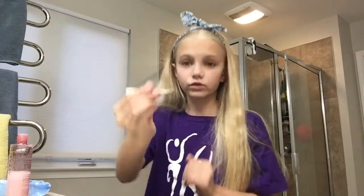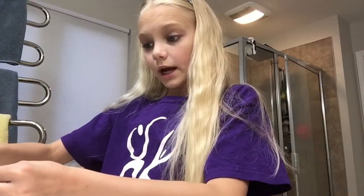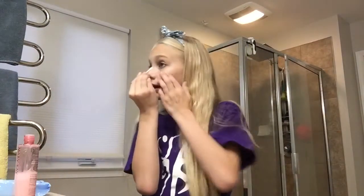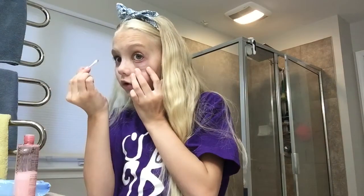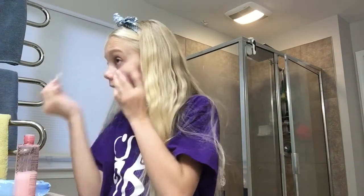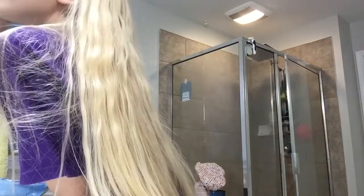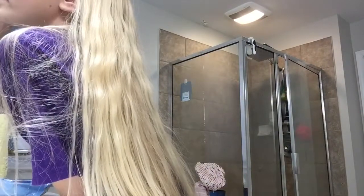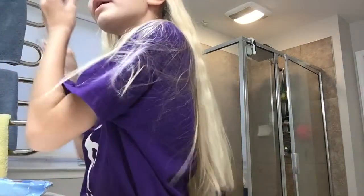I already hung up my costumes so they didn't get wrinkly — I did that right when I got home. I also ate dinner when I got home, it was around seven. Sorry if I look weird while doing this. I rarely take makeup off because I only have like two recitals each year, and I do have dance competitions, but I'm still not the best at this.